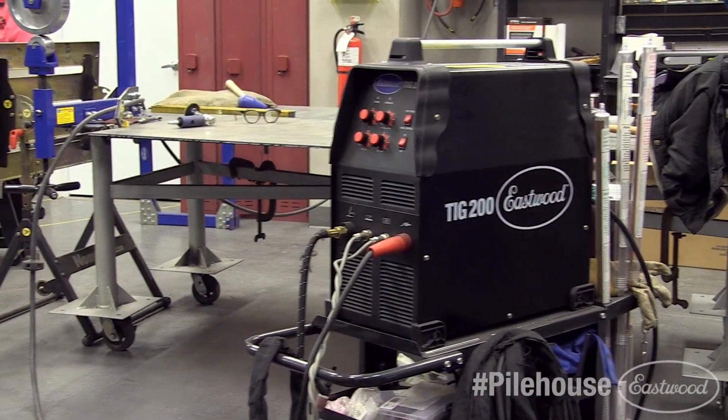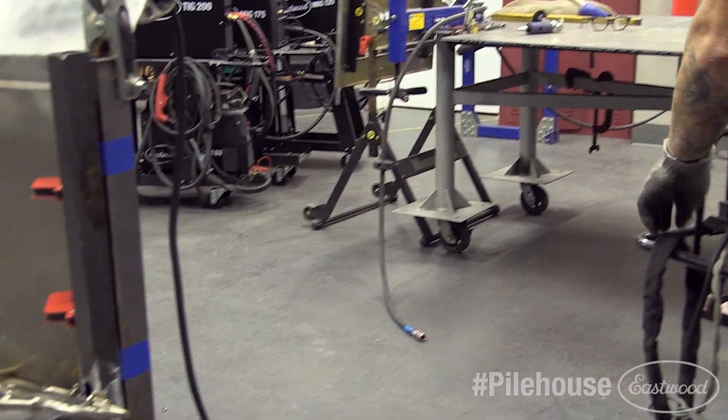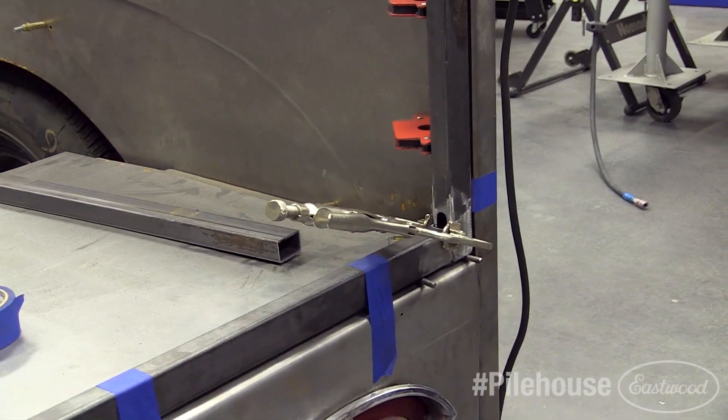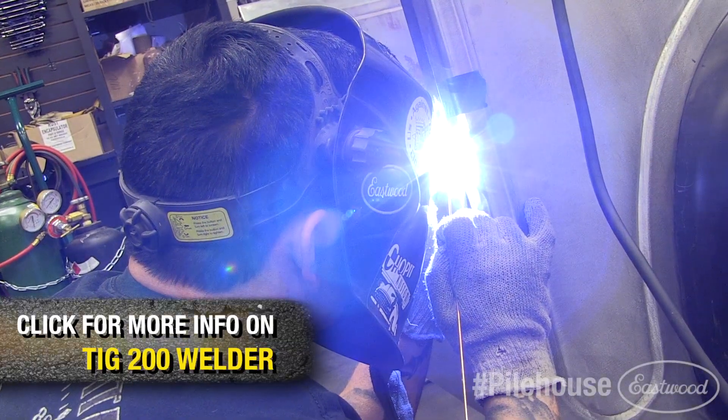We securely clamped the crossbars and outer frame uprights into the bed opening and welded the seams together using the TIG 200 to give us the skeleton of the frame.